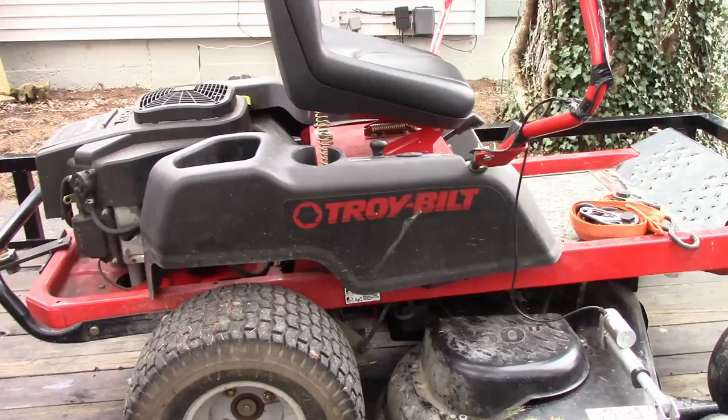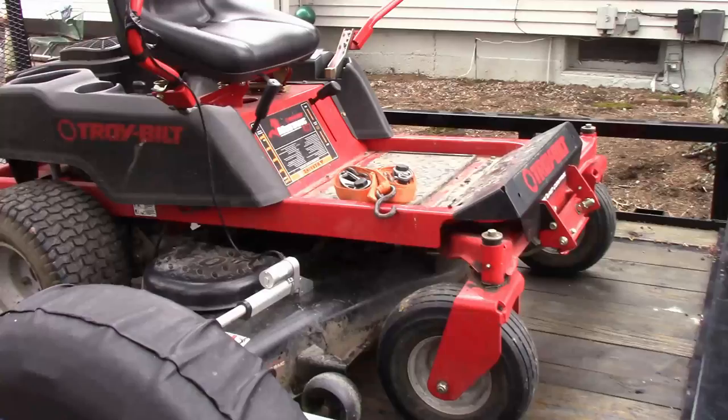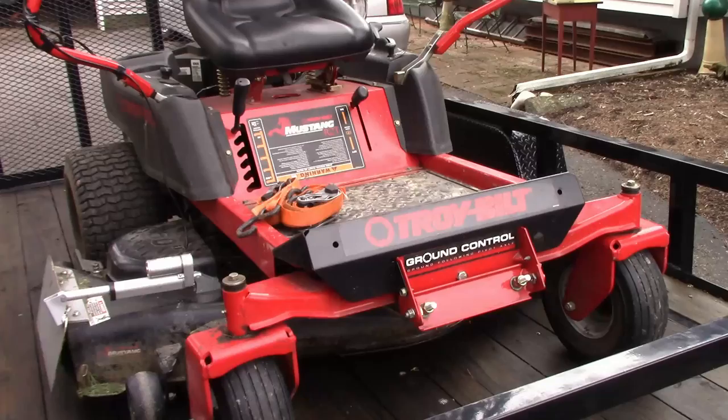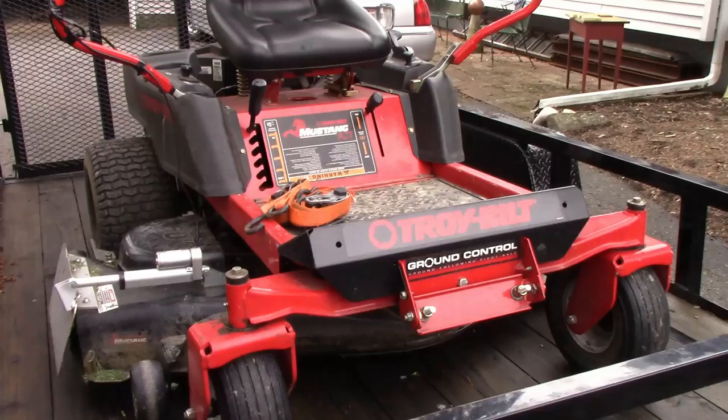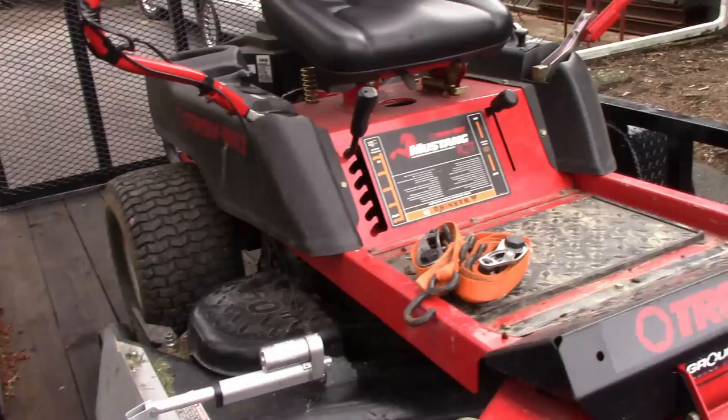My mower — I'm not really sure what year it is — it's a Troy-Built Mustang. I actually got this for free. I know not everybody's going to get a mower for free, but if you look around on Craigslist or ask family members, they usually know something or have an old mower. I got this one from a family friend. A lot of the safety switches were bad, so I just bypassed them, and it's fine. It's got like 300-something hours on it.